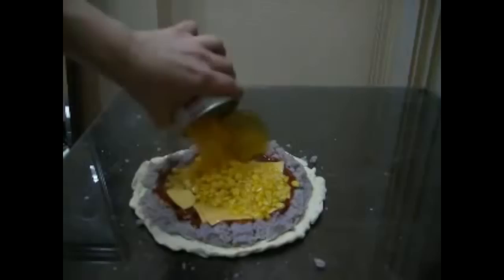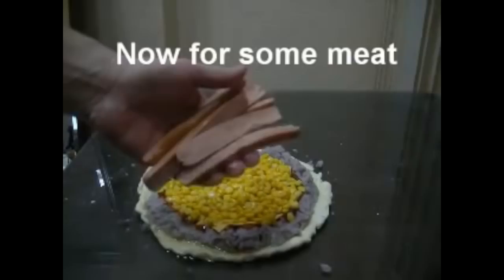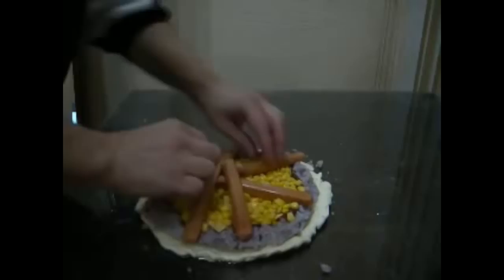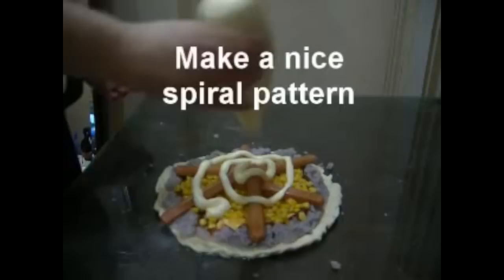Oh, canned vegetables. This has to be fake. Listen, you can call this something else. Attractive star formation. This isn't real. This can't be real. This is absolutely fucking fake. This is complete bullshit.